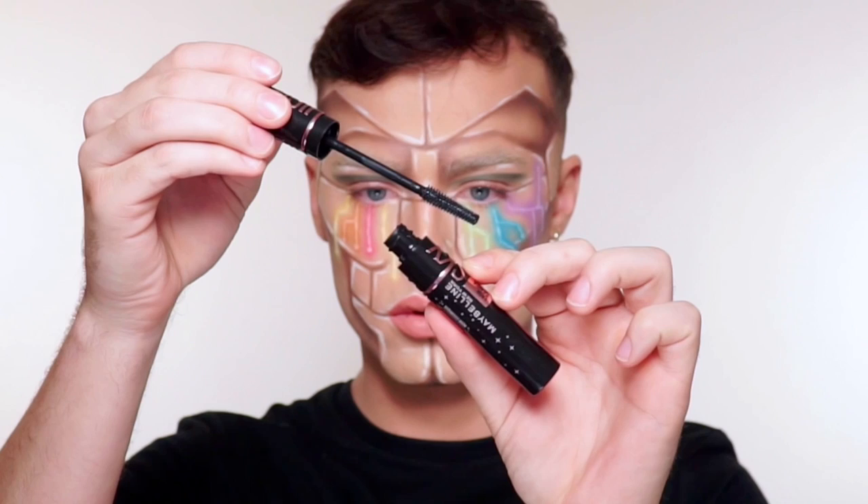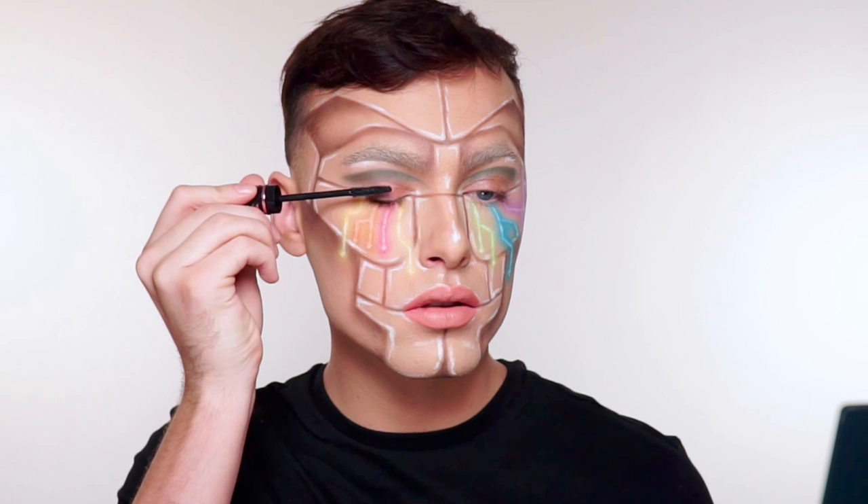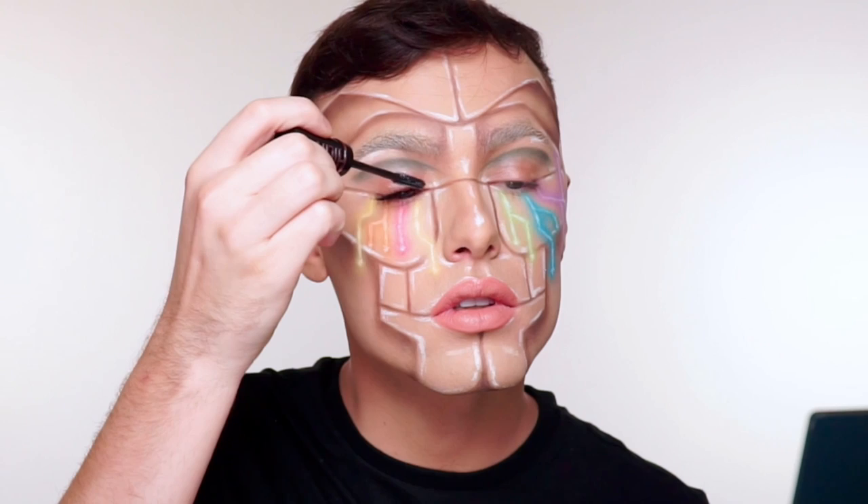I'm using a second shade here that's just a little bit lighter and I'm just putting that in the center of my lips. For mascara, I'm going to be using the Lash Sensational Sky High Mascara. I love how dark this mascara is and I love how full and luscious my eyelashes look after. You can see my lashes have so much more volume in the before and after.